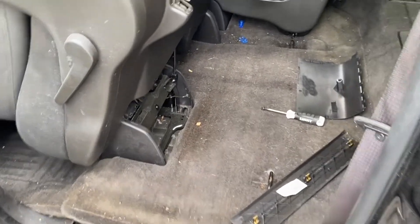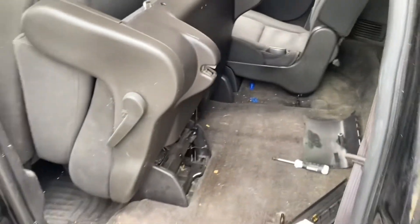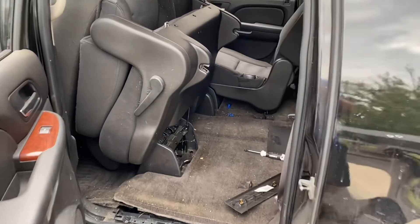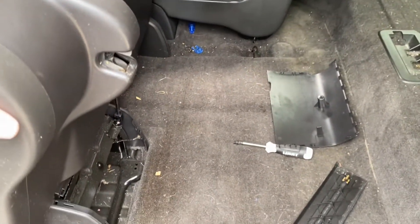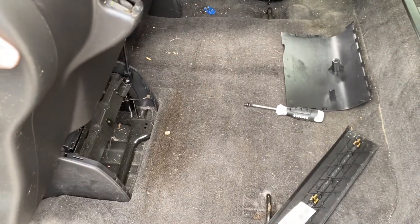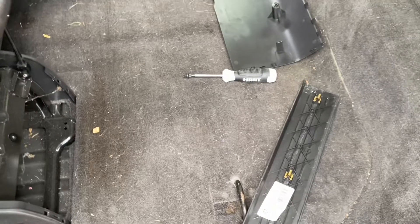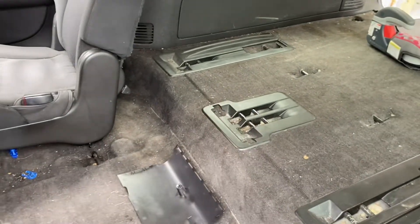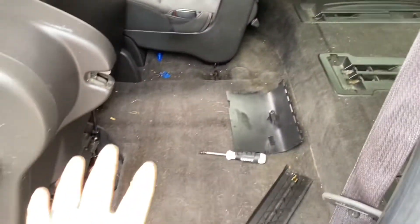Hey, alright YouTube, today's episode of 'It's Always Something' — I want to get the second row seat out of my 2011 Suburban and I can't find any instructions online or any videos of anybody who's done it. So we're gonna tear into it. I've done this before. The reason I want to do it is I'm putting the third row back in — I got three kids, so when I have one, two, three for road trips and then a spot for the dog.